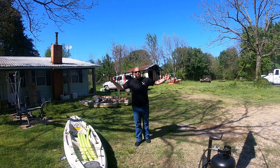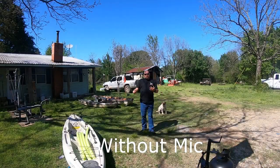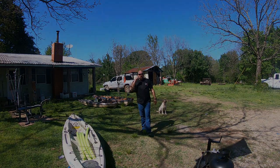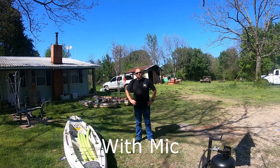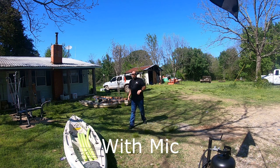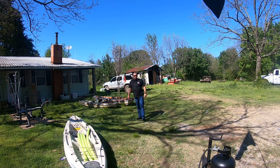So let's just go pull this audio off and see what it sounds like. I'm approximately 12 feet from the camera, just trying to get an audio test — see how far back I can go and see how it sounds.